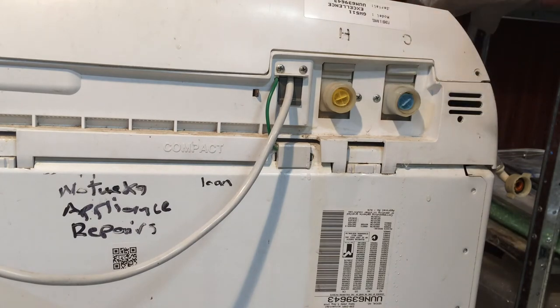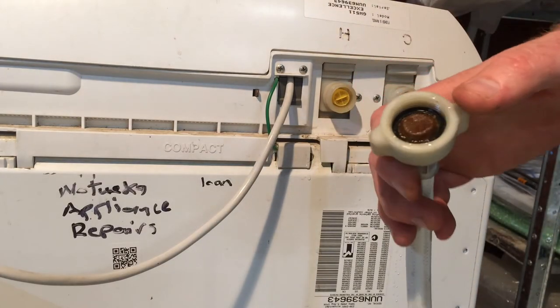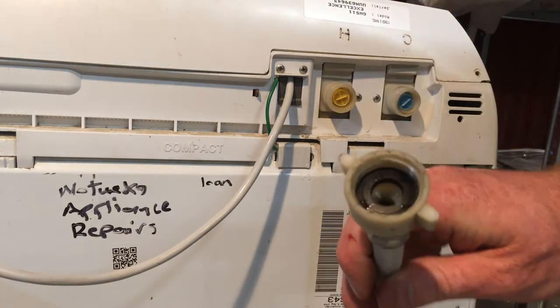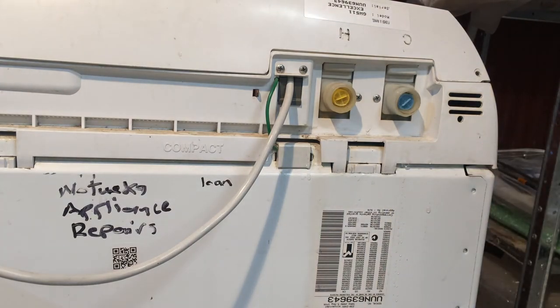The third possibility is a faulty water valve. On these SmartDrive machines that usually produces a separate fatal error code, but it could be that the valve is dying and the electronics aren't picking that up, and the valve is just not letting water in. You want to first check that the valve filter is clear, and the filter at your tap end if you have one — you may just have a standard hose washer. Check your filters are clear, check your tap is turning on, and most of the time it will just be that filter.